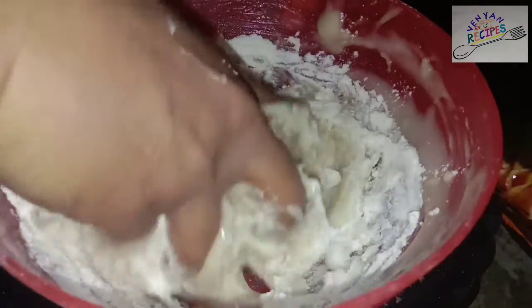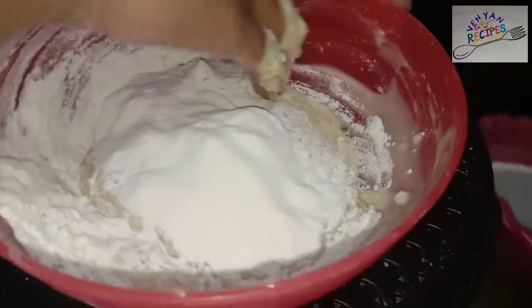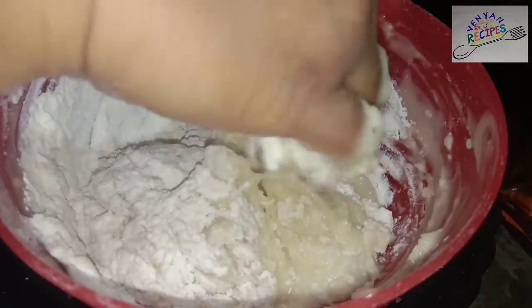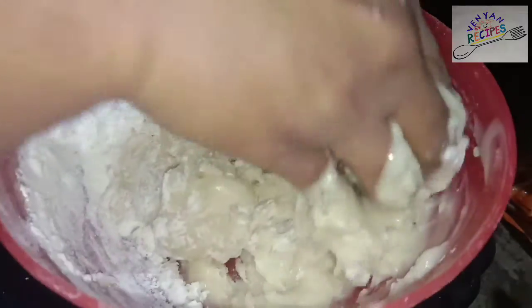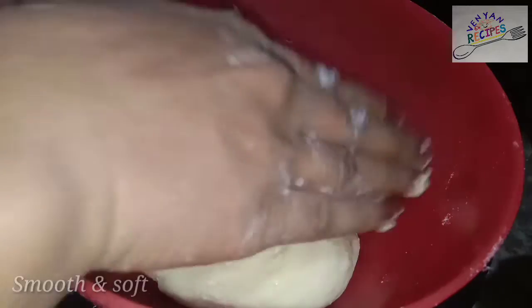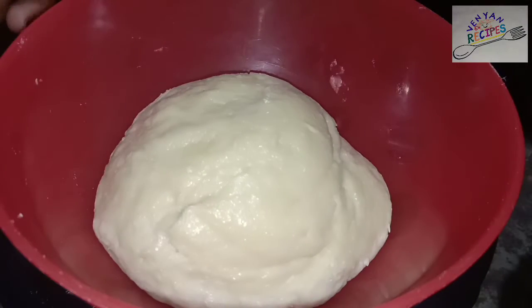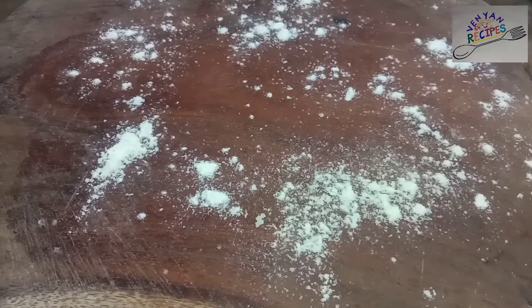You need to adjust the dough and knead it into a smooth and soft dough. You need to adjust the dough until it is smooth.